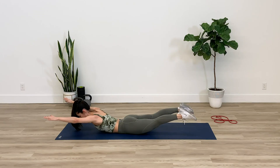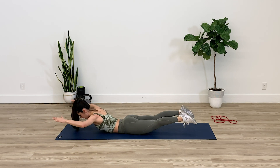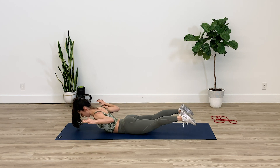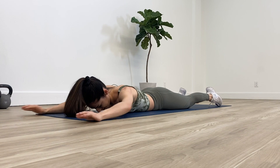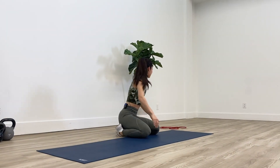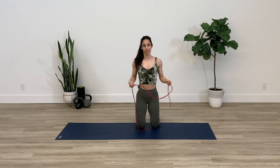Let's do about two more over here — squeeze the shoulders together. Next exercise, we're going to grab our band again and this is just a modified sword.